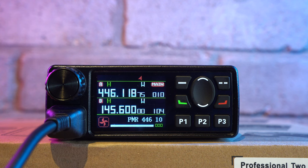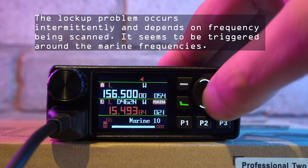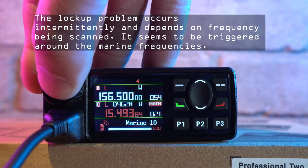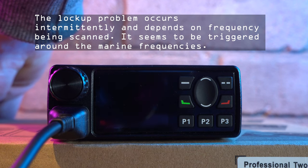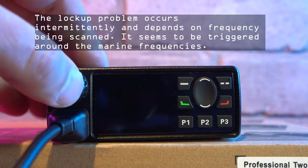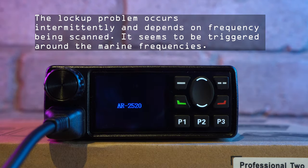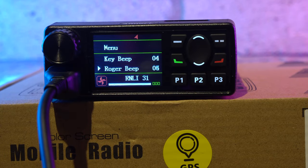The most obvious bug I found was during use of the scan function. If you start scanning using the microphone key with the hash symbol and then want to stop, be careful which key you press. If you hit the PTT button, the unit will lock up, the fan will start running, and a random frequency appears on the display. The only way to recover is to pull the power lead out and reboot. This is a terrible bug that should never have seen the radio released until fixed. It was present in both 1.06 and 1.08, and as of January 2024 the problem still exists.